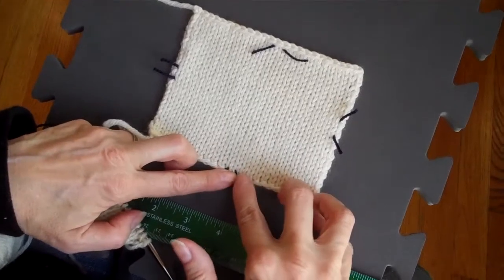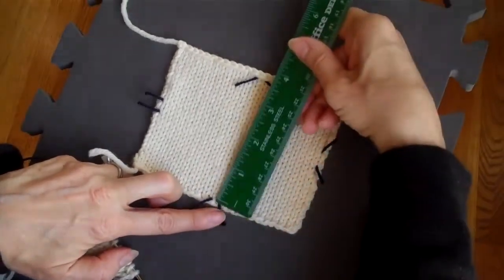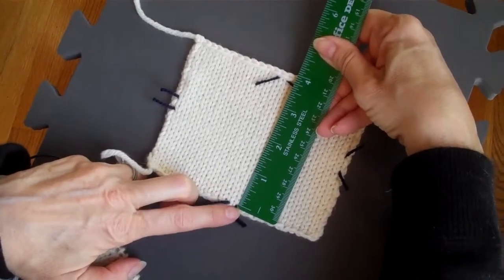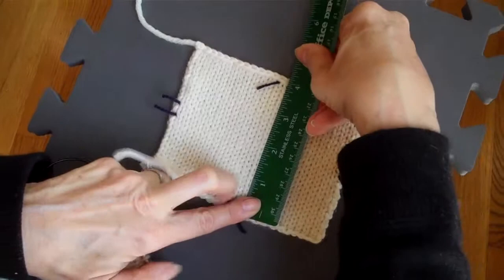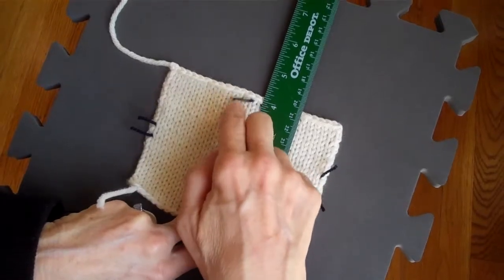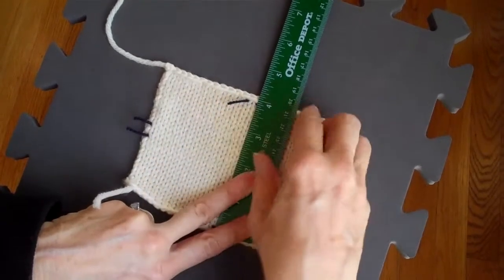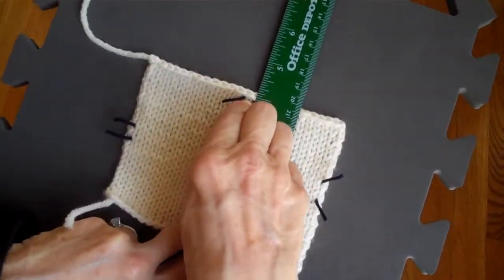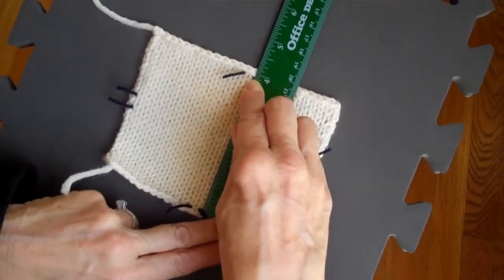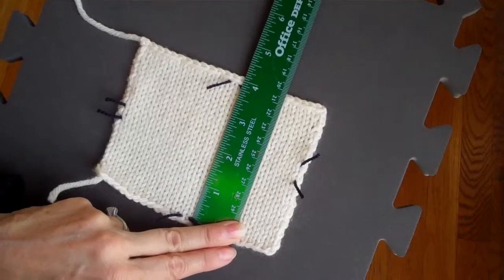I have placed my marker in that truncated row of stitches — that is where I am going to start measuring from. I am going to place my ruler right at the bottom of the row above the marker, and I am going to measure up to the top. Notice at the top I have placed my marker in the last row below the bind-off edge, which is also a bit truncated. So I am going to measure right up to there. In this case, the measurement for the length of this swatch is 3 and 7 eighths, which, if I were to convert that to a decimal, would be 3.875.